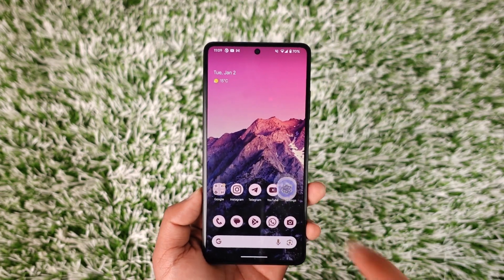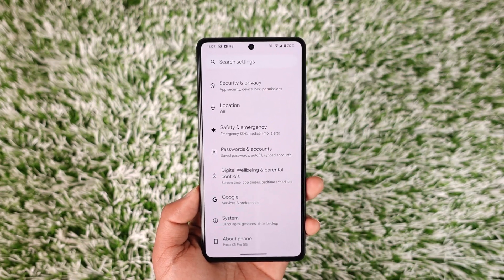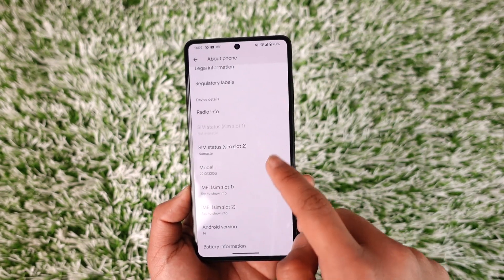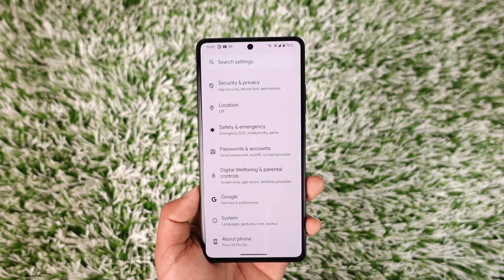Currently this only works if you're using a Pixel phone or a Pixel-based AOSP device. When you go to About Phone, first make sure that you are updated to Android version 14, as this feature is only available for Android 14 users. If you're using Android 14, Google now allows you to view the battery health.